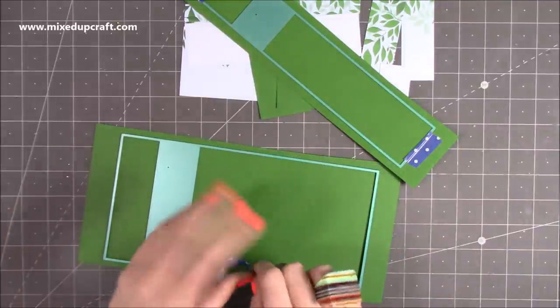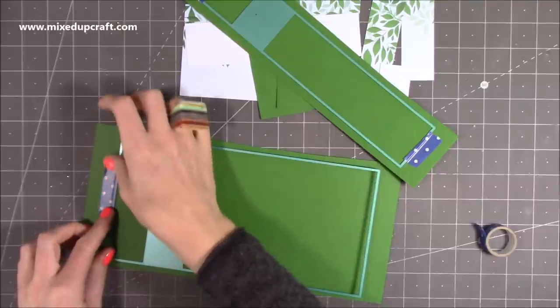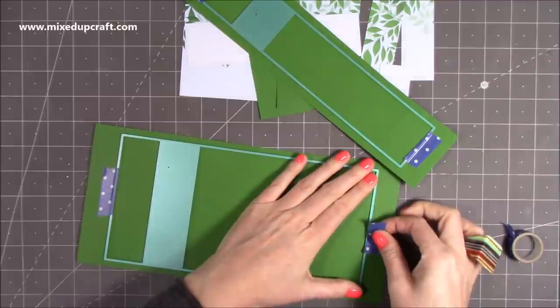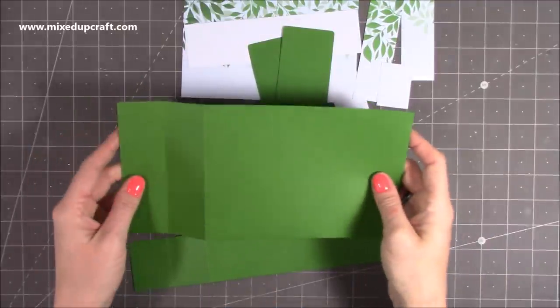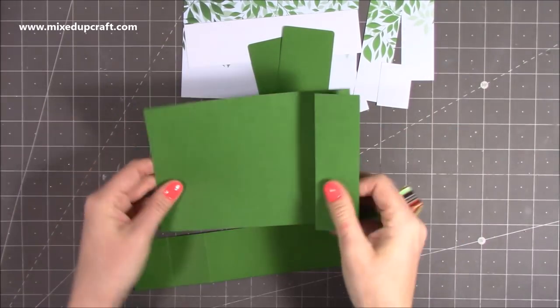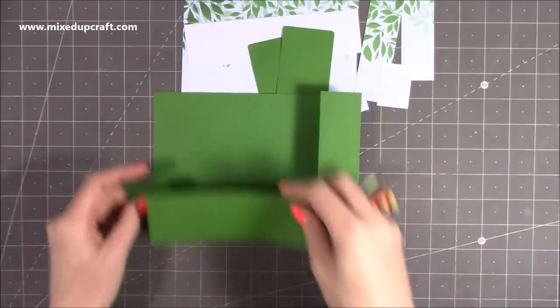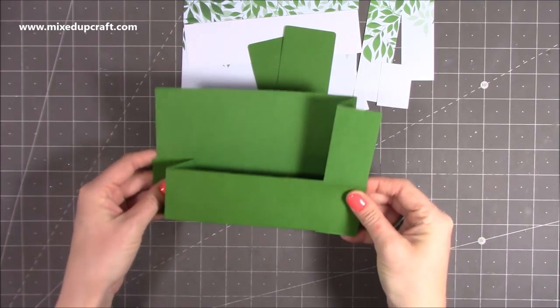If you've got an extender plate it will help — you can just do it in one pass — but otherwise just run it through one end and then the other. Once they're both die cut, just fold and burnish. If you do a mountain and then a valley, it's going to sit on the right hand side, and with this one you also do a mountain and a valley, and we're going to end up sticking that one there and then to there for our Z fold.